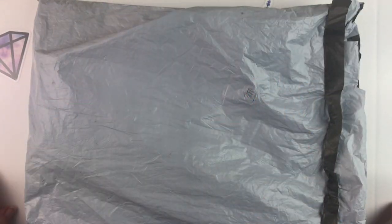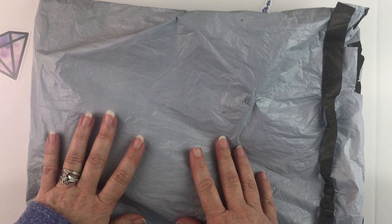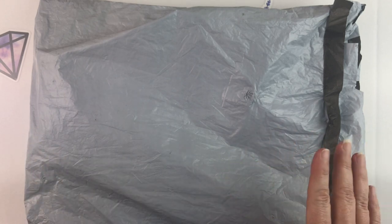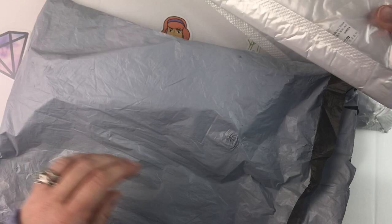Hello fellow diamond painting addicts, and welcome back to Diamond Painting Anonymous. Today I have some items to unbox and unbag for you from a new-to-me company called Craft Art Club. They contacted me and wanted to know if I would try some items and share them with you guys.